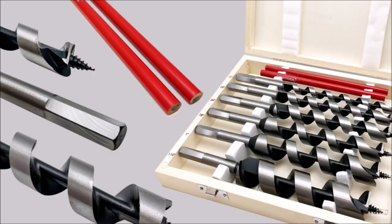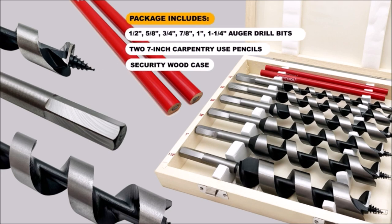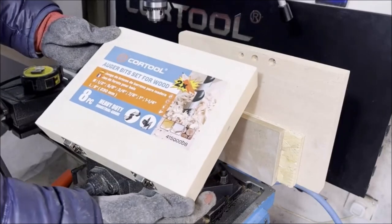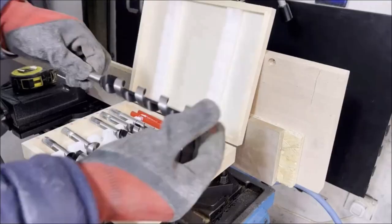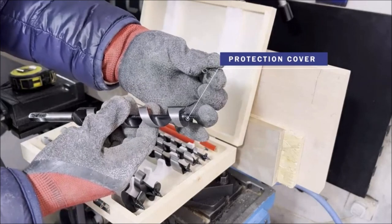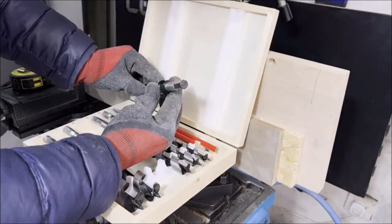Introducing the Auger Drill Bit for Wood 9-inch with 7-inch Carpentry Pencils, a game-changer for your woodworking projects. This 8-piece set includes Auger Drill Bits in sizes 1-1/2, 5/8, 3/4, 7/8, 1-inch, and 1-1/4-inch, along with 7-inch Carpentry Pencils. These Auger Drill Bits are specifically designed to create deep, clean holes quickly and effortlessly in both hard and soft wood. With their sharp cutting edges, they ensure precise and smooth results every time.